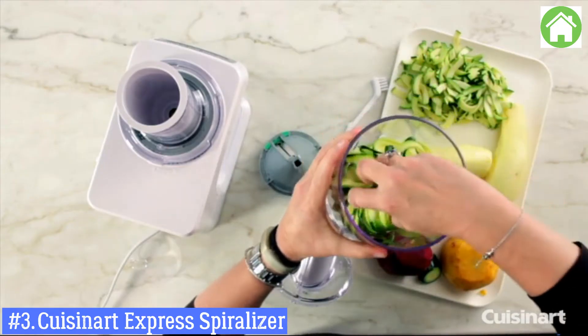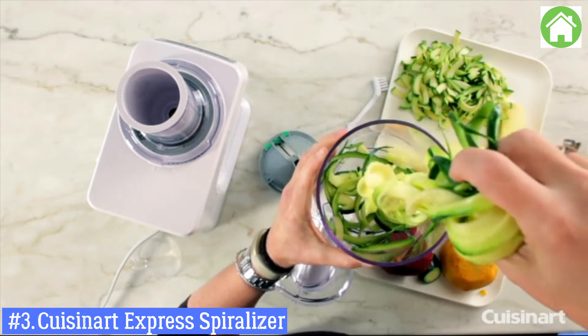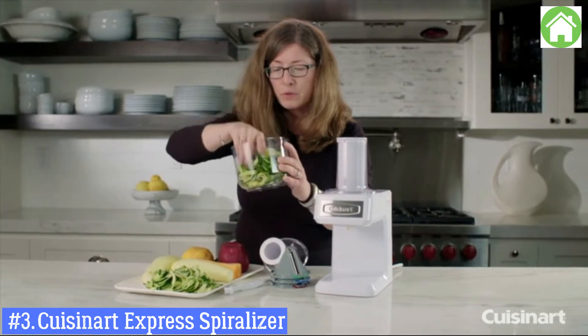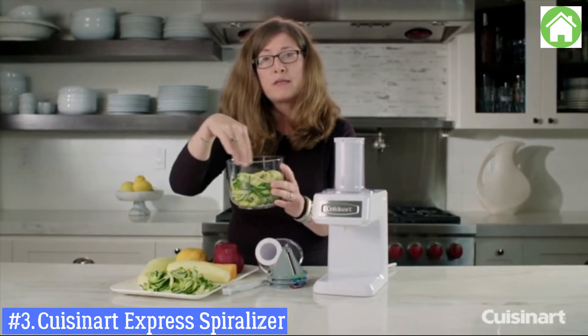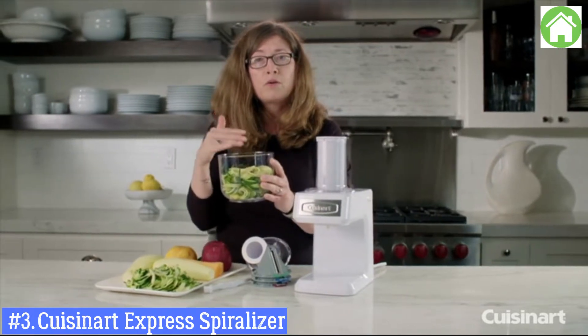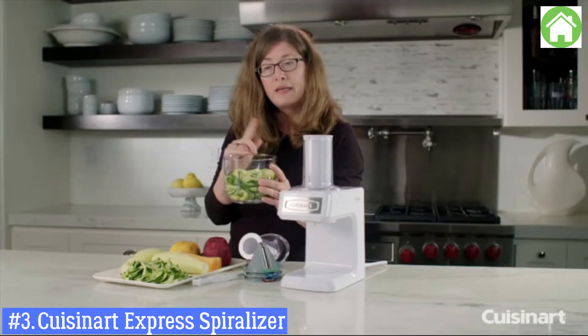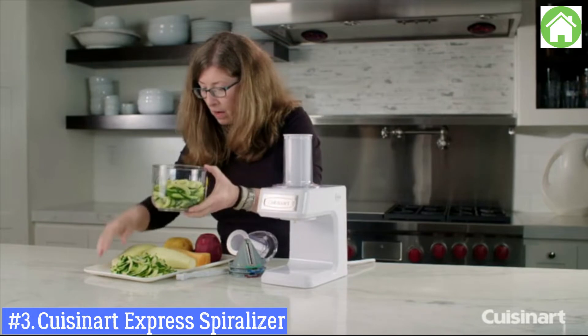Look how great that came out — beautiful ribbons! A lot of people like to use this as a substitute for pasta. If you want to use it as a noodle, you can toss it, cook it very lightly, toss it with tomato sauce, and it makes a great spaghetti substitute.